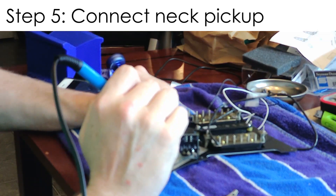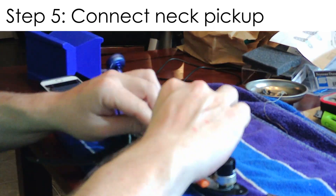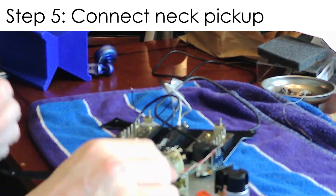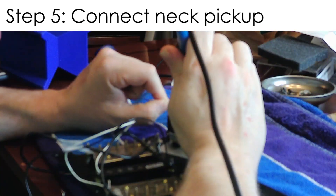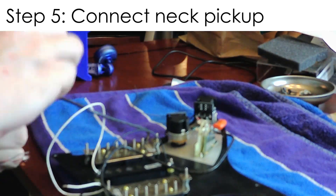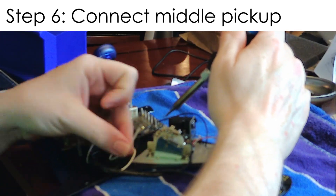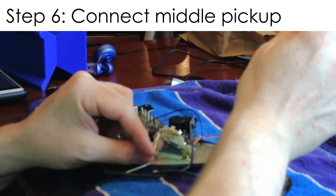Once the switch is ready, you can start wiring up the pickups — I start with the neck pickup. I'm not going to go through every step of how to wire this; there are plenty of videos out there and it's really not that difficult, it just takes a little patience. For the neck and bridge pickups, you have to wire some extra wires to get the coil splitting to work. For the middle pickup, it's pretty straightforward — just wire it directly to the switch and to ground.